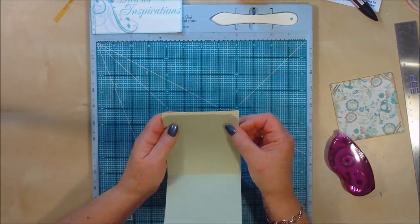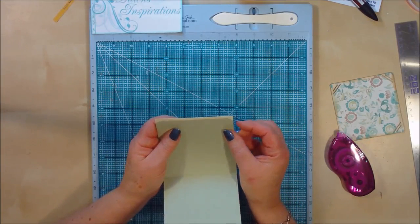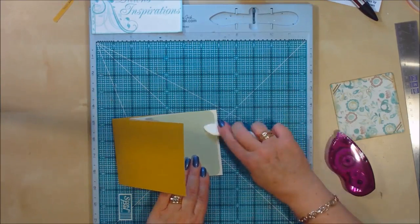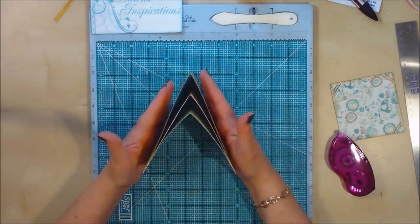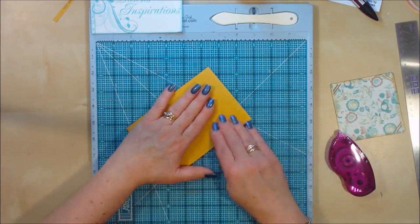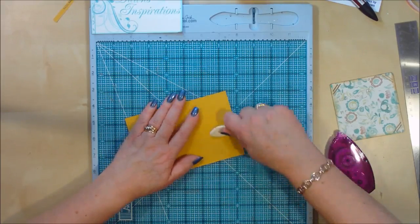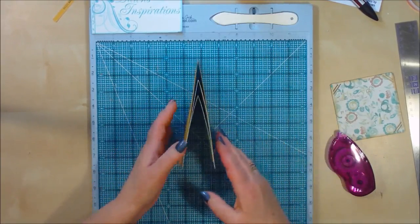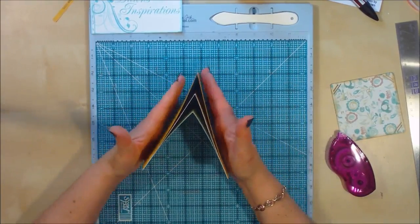Then I'm going to do the same on here and burnish those down so they stick. And that's your page. You need to go ahead and do all seven. When you fold it, if your score lines aren't looking quite square, use your bone folder to burnish everything nice and flat. When the star book isn't open it can lay flat, which is quite nice to keep in a bag.